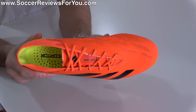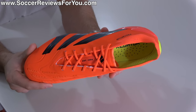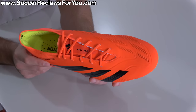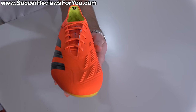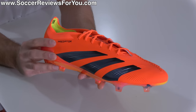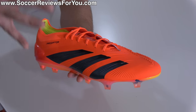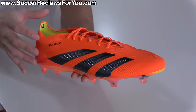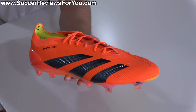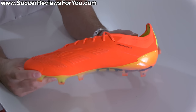First, let's talk about the aesthetic, because these take on a drastically different look and general shape than what we've seen from the Predator series in quite some time. A lot of people are excited because these have the general appearance of a more traditional Predator model. There's the no kangaroo leather upper thing that people will always gripe about with modern football boots, but I think it's a little unrealistic to expect Adidas to launch a full leather boot. For what it is, I think they've done a phenomenal job.